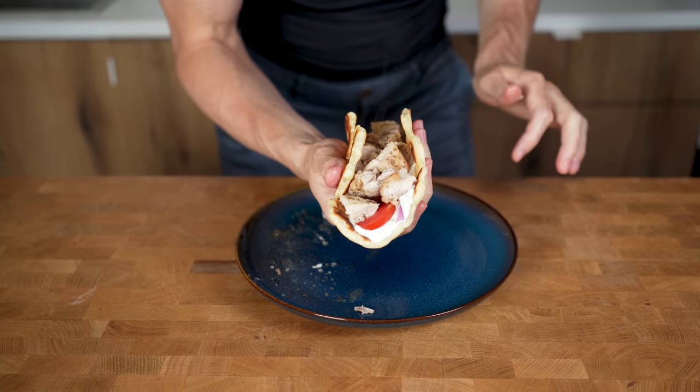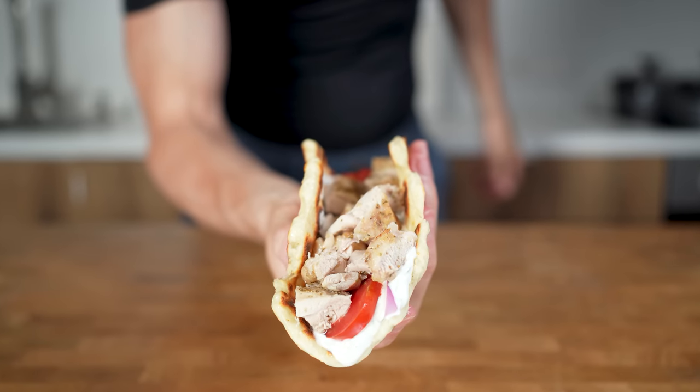The gyro, or gyros, is with some tweaks relatively low in calories and takes 20 minutes to make.